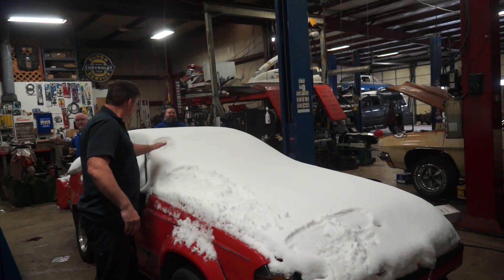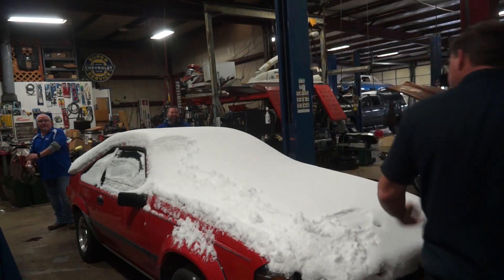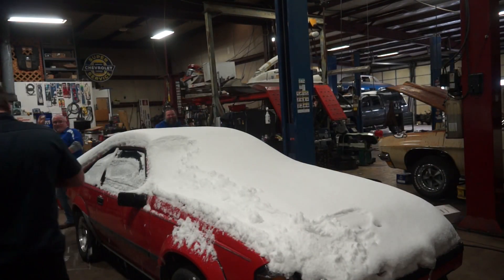We're helping, we're cleaning the car off. Who's going to hit the boss today? Ready? One, two, three.